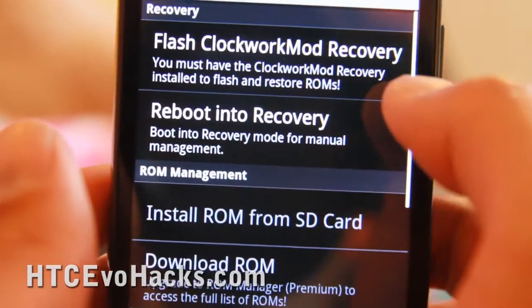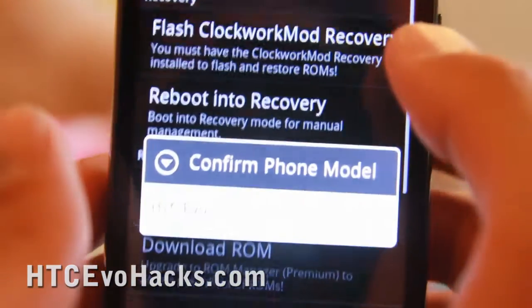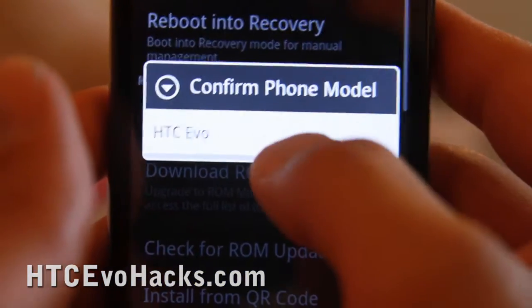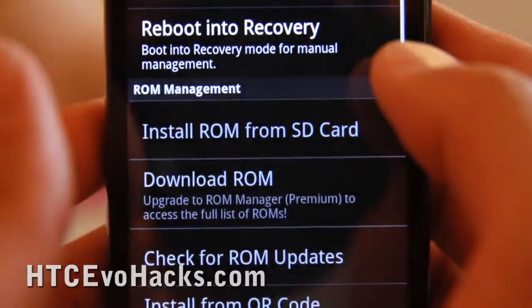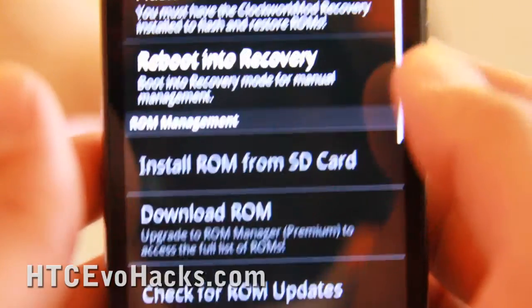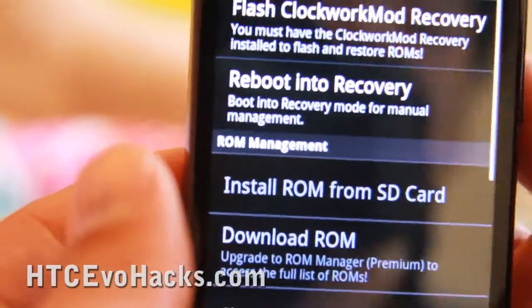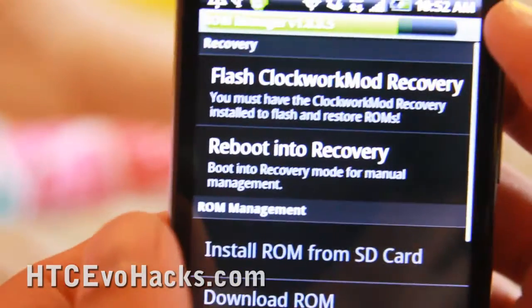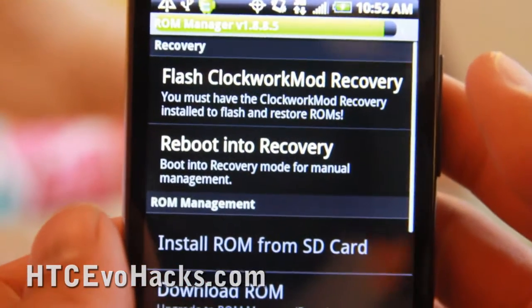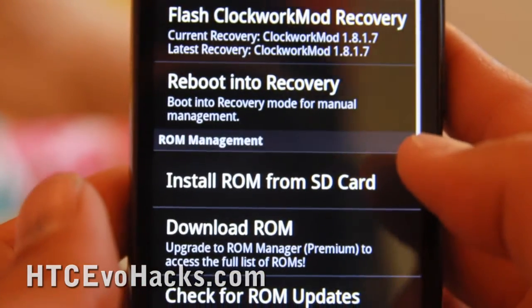The first thing you want to do is flash ClockworkMod Recovery. This way you can access it and confirm that it is HTC Evo. It's actually flashing now — and now it's downloaded.